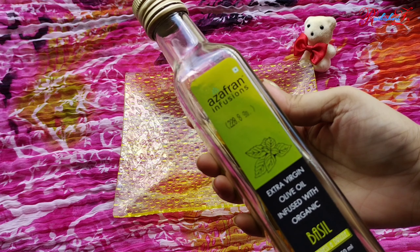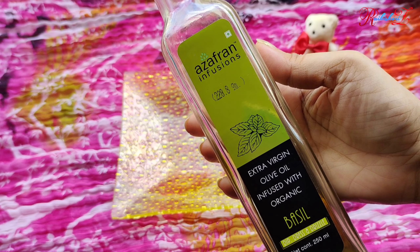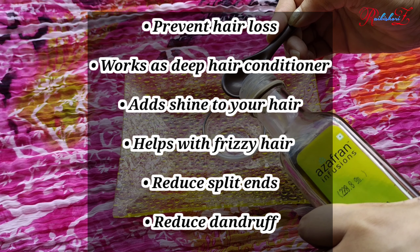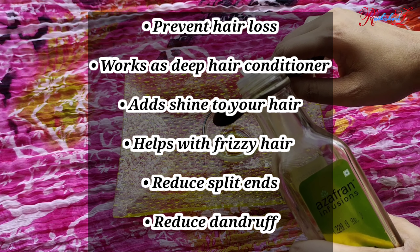The first step of hair spa is hair oiling, and for this we will make a mixture of two oils. First is olive oil. Olive oil helps with hair growth, reduces hair fall, multiplies the natural shine of hair several times. It also helps reduce hair problems like frizzy hair, split ends, and dandruff.